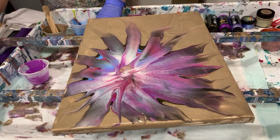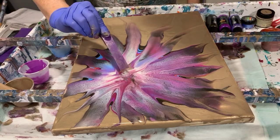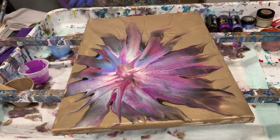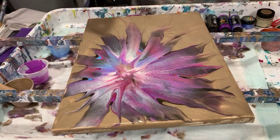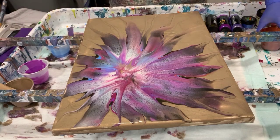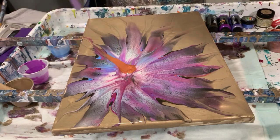Now I have a thinner card that I'm going to use in between, and I'm going to add some more of the swipe color. Now is when I'm going to add a little more of that copper — I'm going to put the copper right in the middle as I did with my other swipe color, and I'm just going to start swiping some of that copper out.